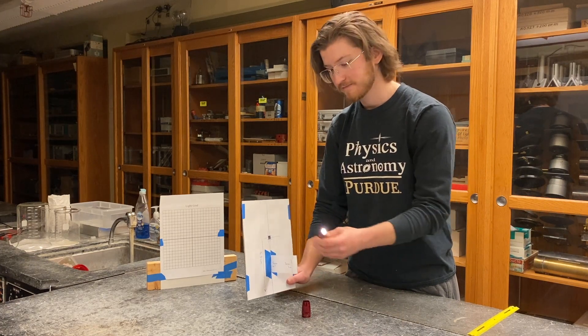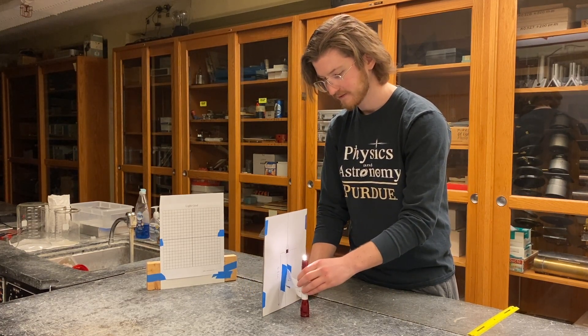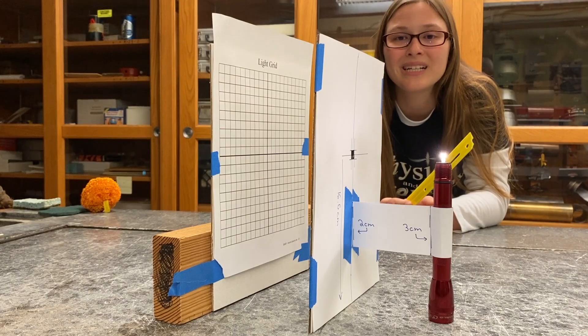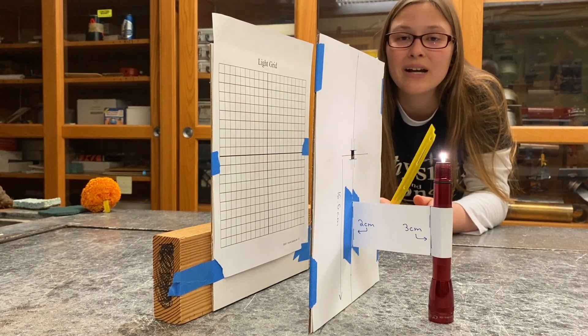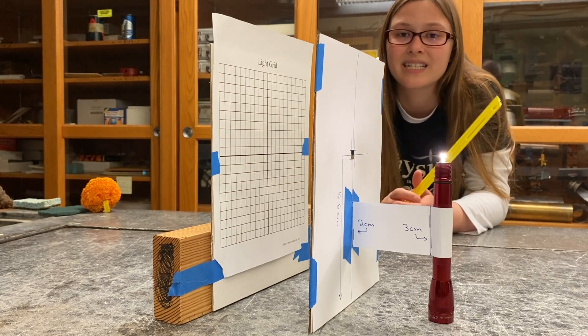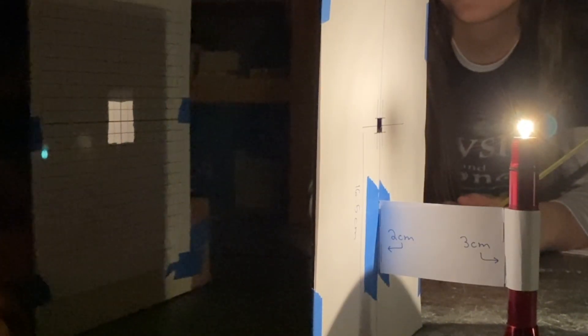We're almost ready to start. Place the mag light in the pocket and rest it in the base. When we're ready to start taking data, one thing to keep in mind is that the distance between the light source and the opening is 10 centimeters. Now let's turn out the lights and see how many squares are illuminated from this distance. To complete this experiment, you're going to take data on distance and number of squares illuminated.